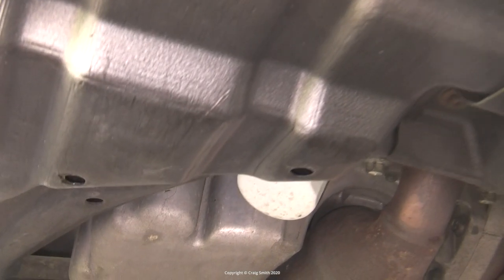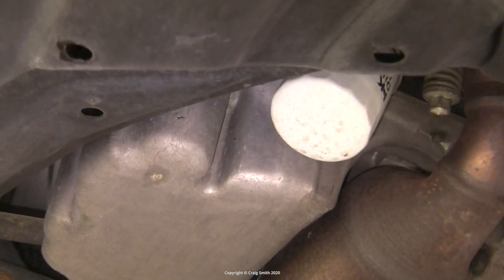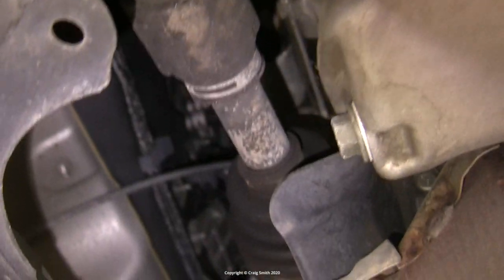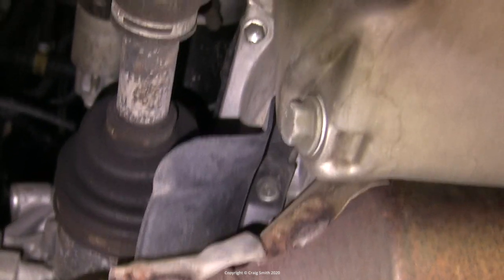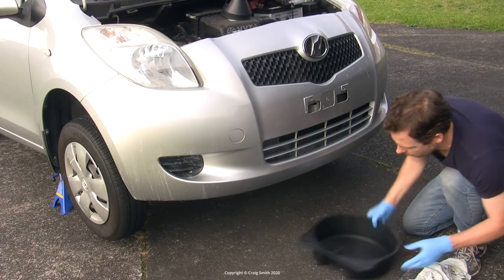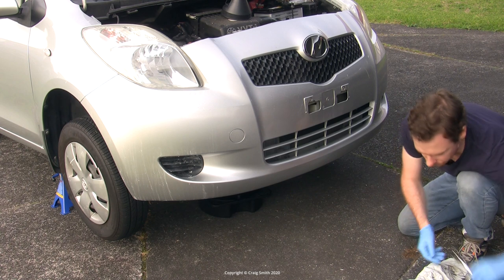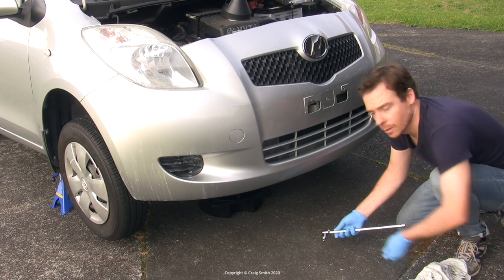Under the car at the front is the oil filter — this one's white but they can be any colour. At the rear of the oil sump is the oil drain plug, which is a 14mm hex head bolt. I needed a metric 14mm socket for that along with a bar and an oil drain pan.